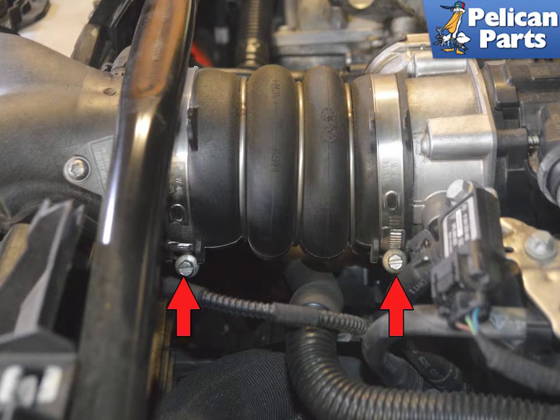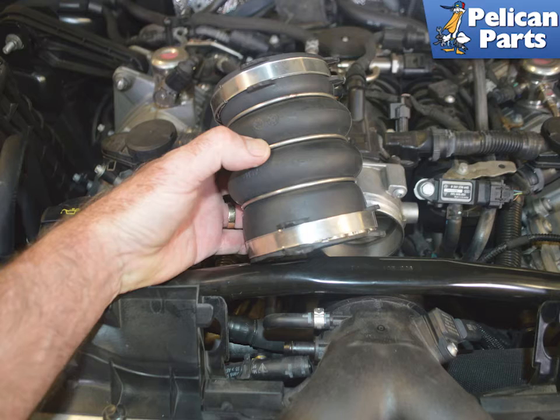Use a seven millimeter socket and loosen both clamps on the rubber bellows (red arrows). If you have removed the Y-pipe, the front clamp will already be loosened. Compress and remove the bellows.